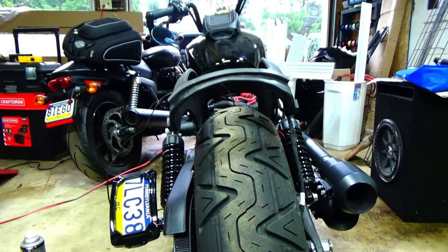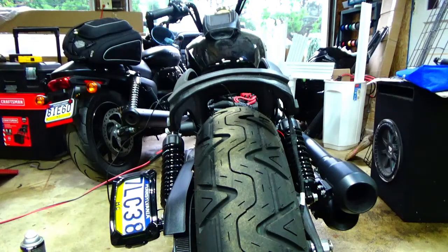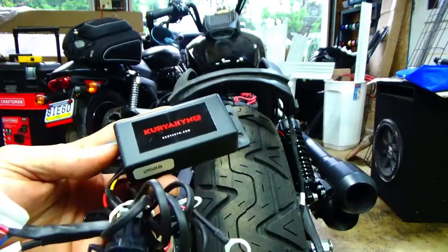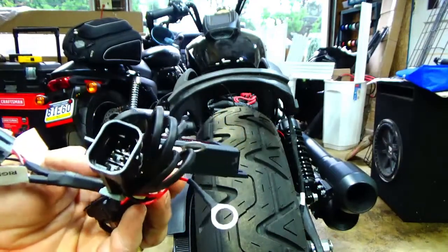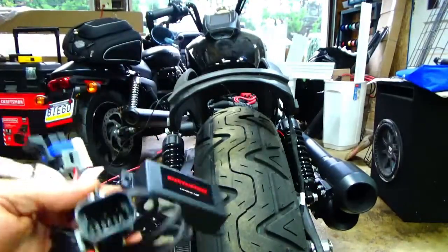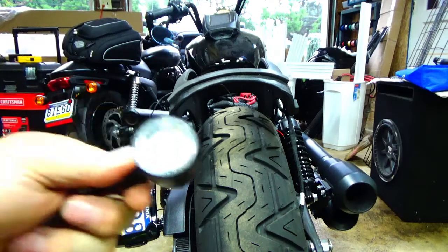Is it going to void the warranty? I really can't see how, but who knows — it's my bike, and do this at your own risk. Kiryakin has come out with a great idea. My guess is it has transistors inside to switch the positive to ground — it's sealed up and waterproof. I used the Kellerman lights — Kiryakin by Kellerman — and these things are awesome, well made, made in Germany.